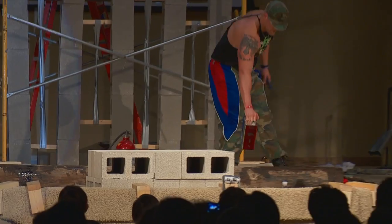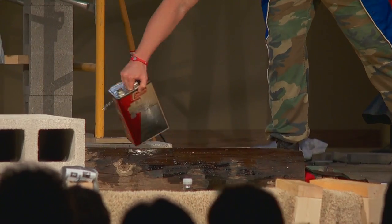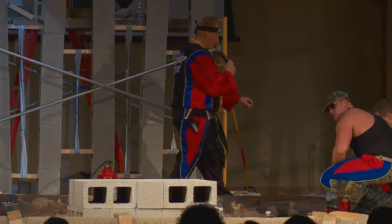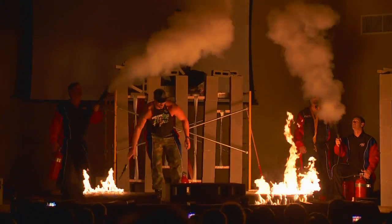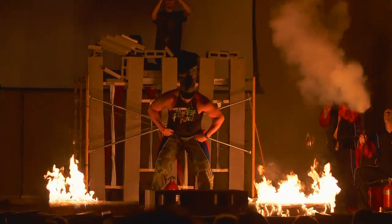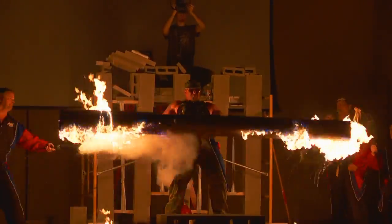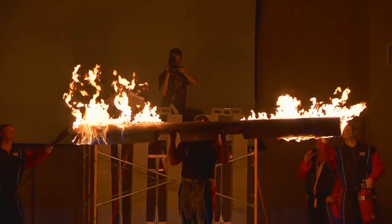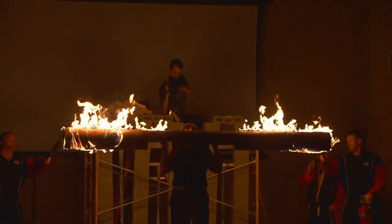Ladies and gentlemen, gasoline fuel — come on, put your hands together, let's encourage him. Sergeant Rock, all right, here we go! Come on, somebody help out. Sergeant Rock! Yeah, come on, help him. No way — help him out! Yeah. Come on, Sergeant Rock!